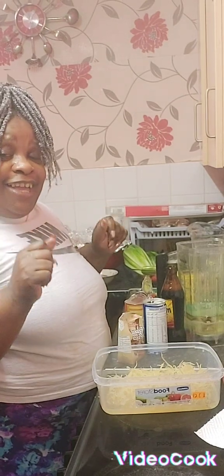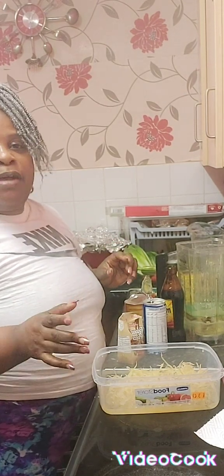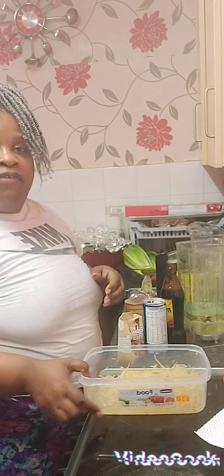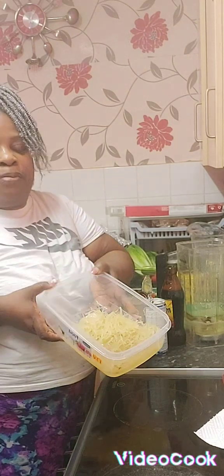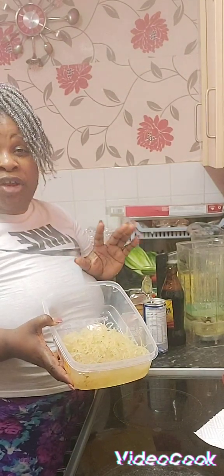Hi guys, happy Sunday to you guys! So guys, I'm in the kitchen and I'm going to make some Irish moss — in Jamaican Patois, Irish mash; in English, sea moss. I've got my Irish moss here and it's been soaking for maybe about 3-4 days now.